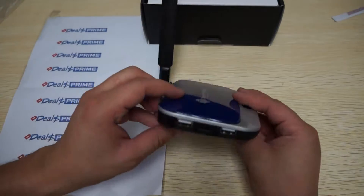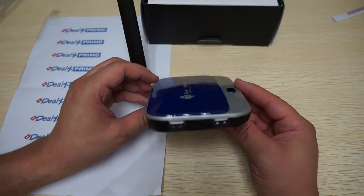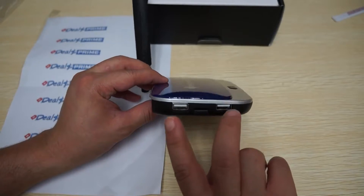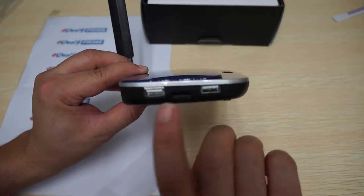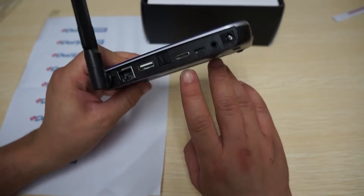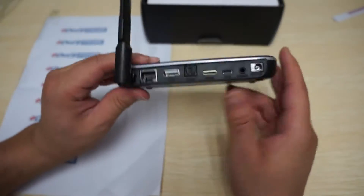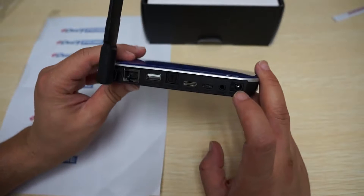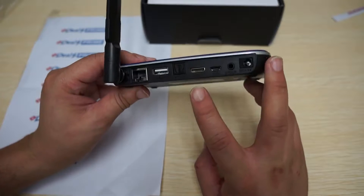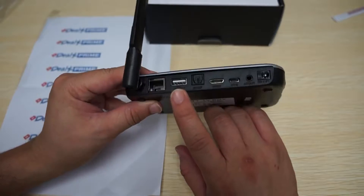Let's check out the build of the unit. One of the cool things they've added is three full-size USB ports — one and two on the side, and a third on the back. On the back there's also a micro SD card slot, DC 5-volt in, AV out, OTG, mini HDMI port, SPDIF, and a LAN port.